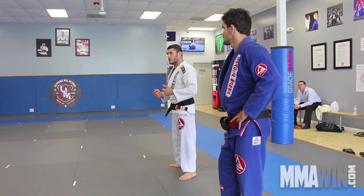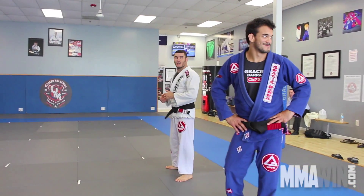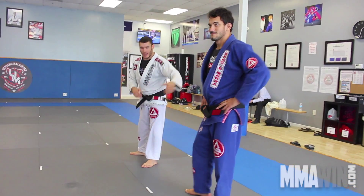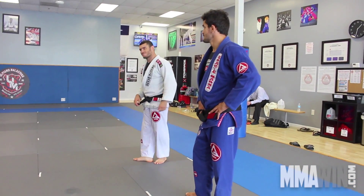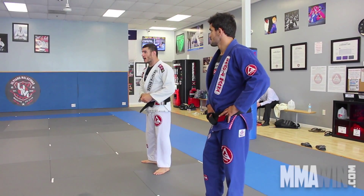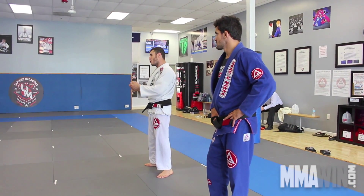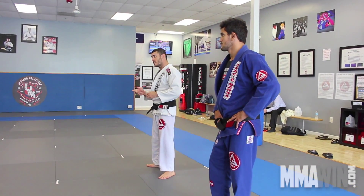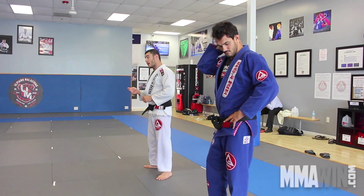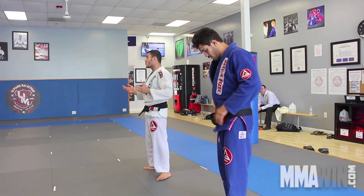Don't think that people with black belts know everything — every day they come with a new guard, a new pass. White belts and blue belts learn because they go to online resources. Online training does teach you, but it's not enough on its own. You learn, then you come here and work with each other — that's how you do it.